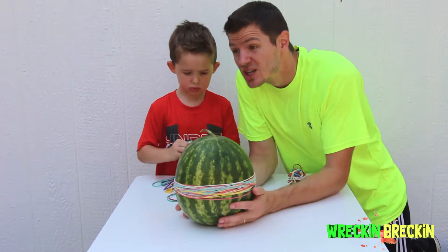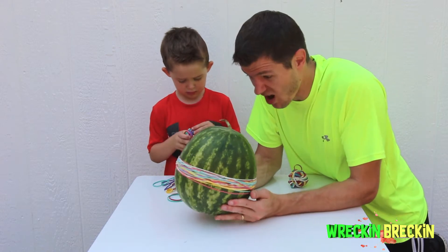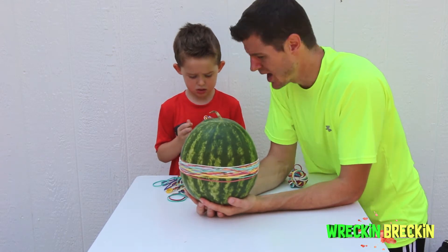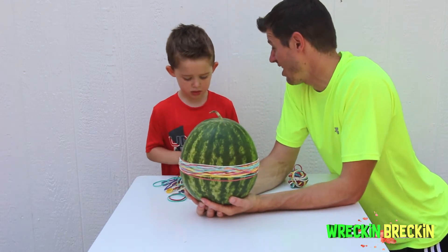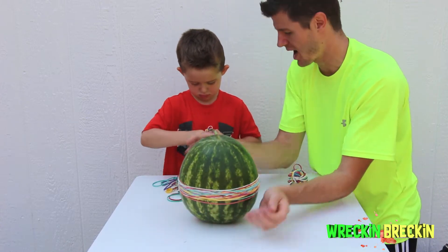Okay, so we have 25 rubber bands on our watermelon! It's not exploding yet! How many rubber bands do you think it's going to take? A hundred? Oh man, this is going to take a long time. Okay, it's got 25. Here we go.